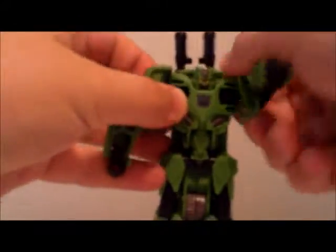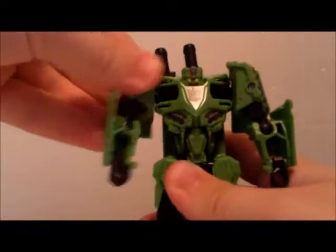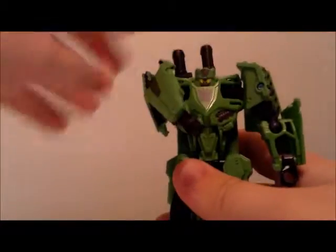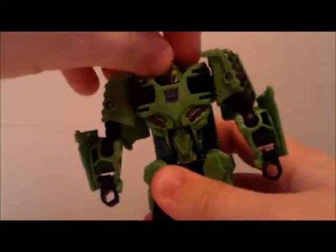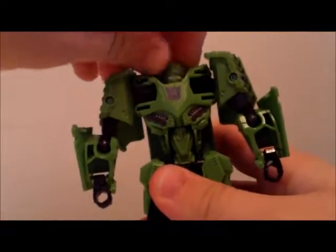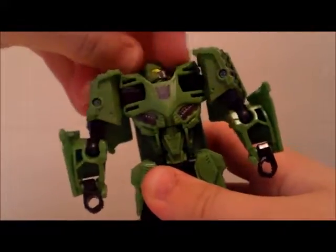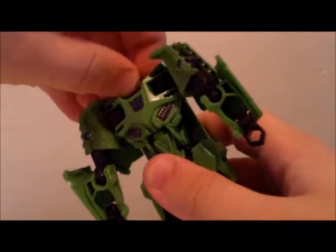He has rotation at both shoulders. Because of one of the transformations, he does have a joint here for some more interesting poses. Ball joint for elbows, flipping the wrists doesn't really do much. The head does move, but it can barely get your fingers in there to move it, plus you might end up pushing it back in. And yeah, there's one of those problems again, like I said in my original video.